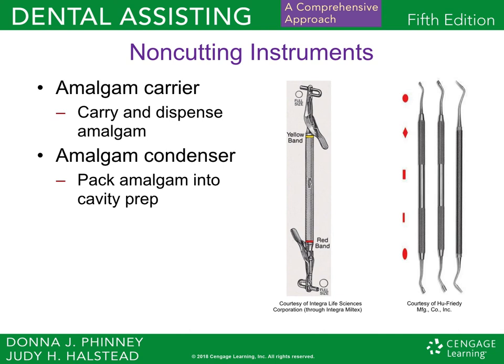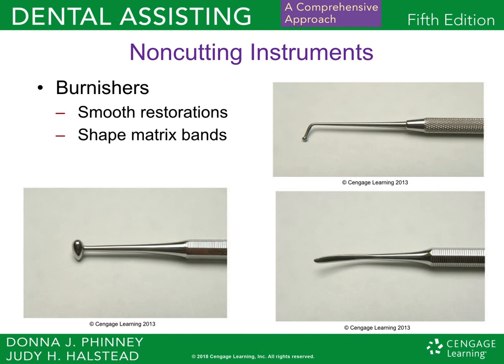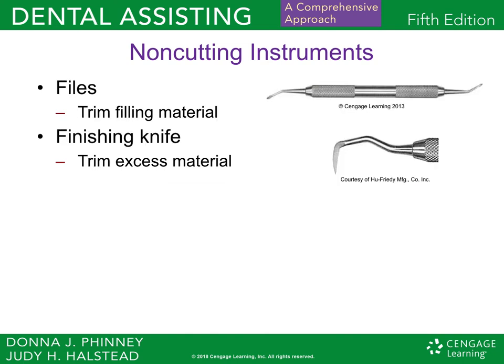If you look at the condenser, it's flat on one side and comes in different sizes. You also have your carver, which removes excess restorative material after you condense the amalgam into the cavity prep. It's also used to carve wax inlays and onlays. You have burnishers — the football burnisher on the lower left, and more rounded burnishers as well.